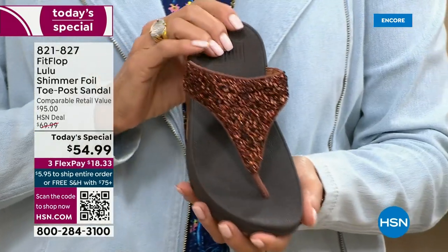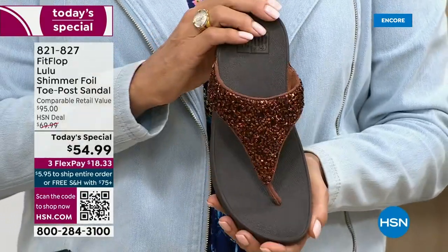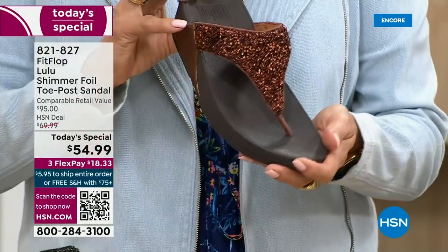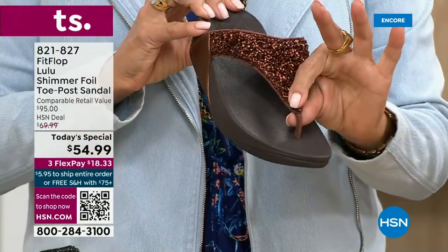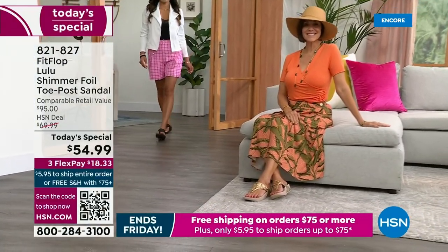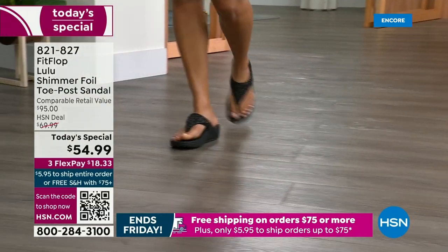Already time for an update — we just got started. Bronze is the number one bestseller right now and it is also the most limited today. I don't want you to go to sleep thinking you'll come back tomorrow if this color is catching your eye. We do have gold, we do have silver, and we do have black, but bronze really is special.